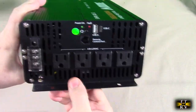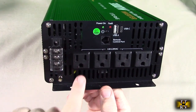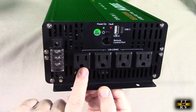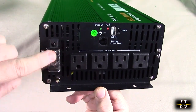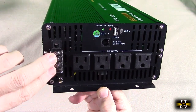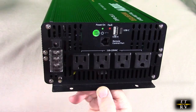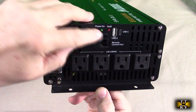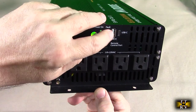Looking at the back side, you can see it has four AC grounded outlets. That ground is the same as the metal ground on the unit, which is the same as the ground in your home — your pipes and earth ground. It also uniquely has hotline, neutral, and ground terminals so you can hardwire it into something if you'd like. There's also where the remote control cable connects, and here is the power on/off digital switch.